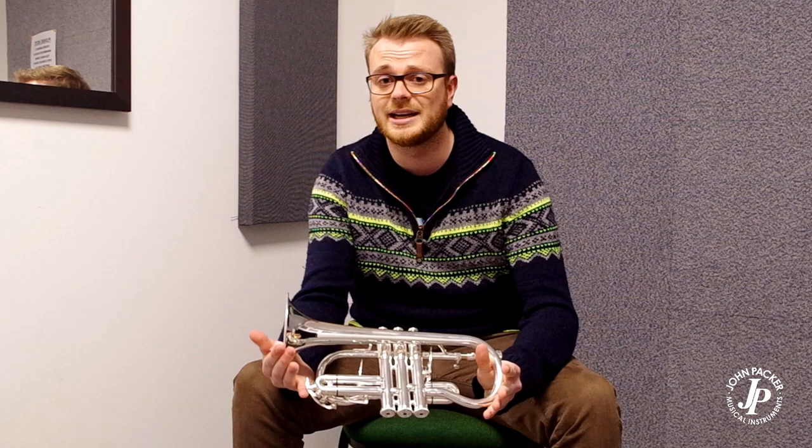If you're looking for a soprano cornet for a new player or your training band, please get in touch with your local JP stockist and we'll be happy to help.